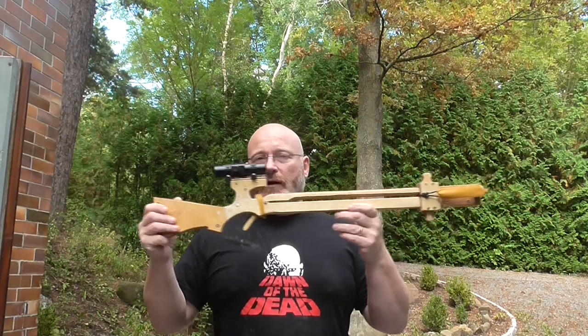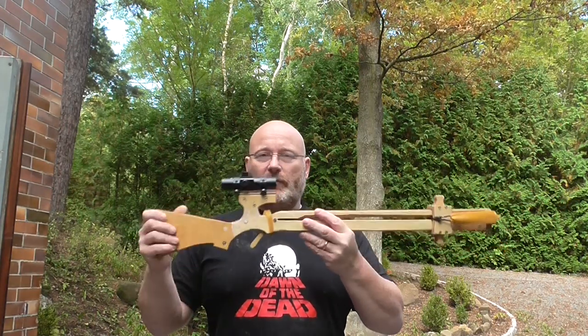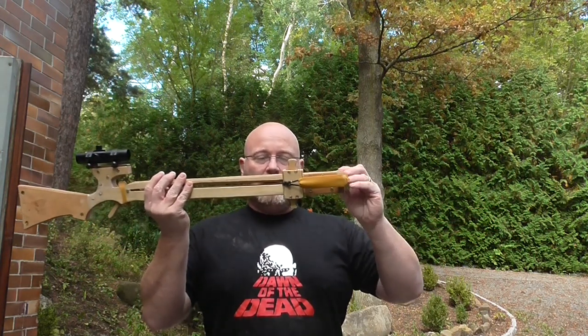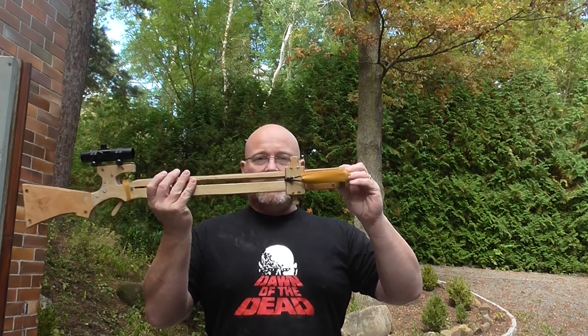It has no recoil anyhow, so you don't need a shoulder rest. I also added this sled here, and that is so it can be cocked without pinching your fingers.